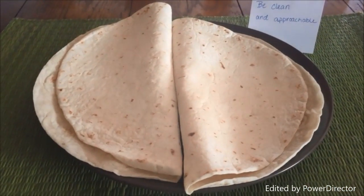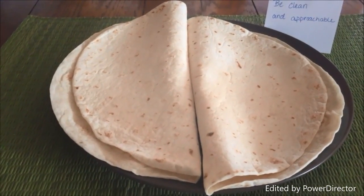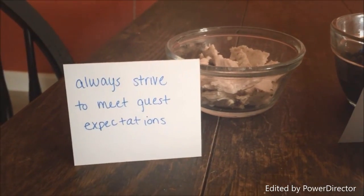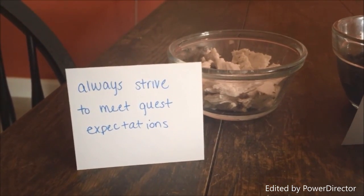The first part of my service quilt is the taco shell. This represents what the guest sees first, which as a server reminds me to always be clean, approachable, and to give a warming attitude. The next part of the service quilt is the taco meat. Because this is the heart of the taco, it also represents the heart of service.